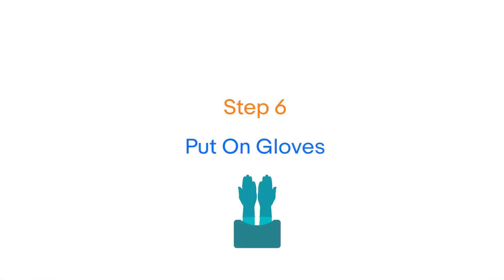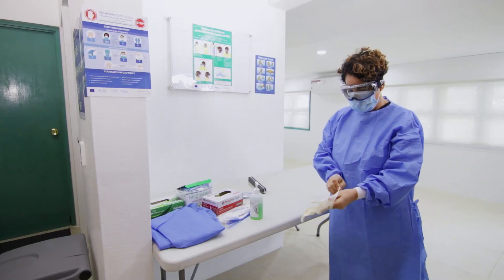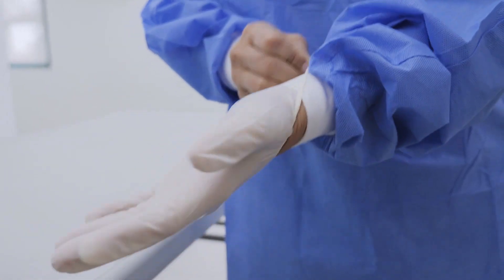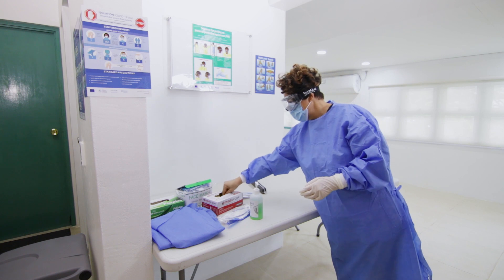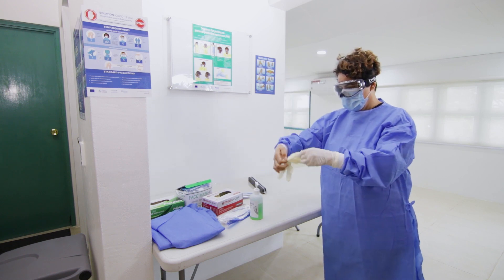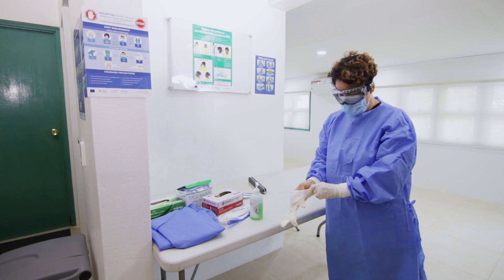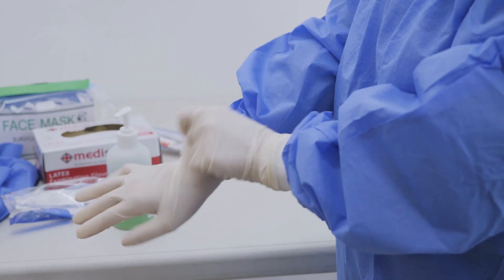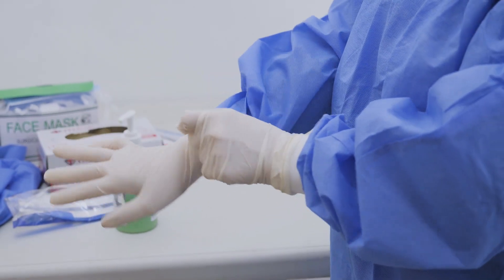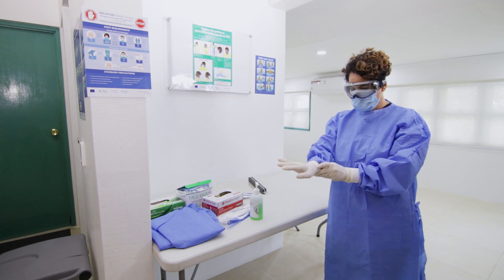Step 6: Finally, put on gloves. The gloves should be pulled over the cuff of the isolation gown, ensuring that all skin is covered and not exposed. You must ensure that your buddy or supervisor checks that all your PPE is put on correctly and you are comfortable. If you do not have a buddy, use a mirror to check. Once these steps are completed, you are now ready to enter the patient's room.